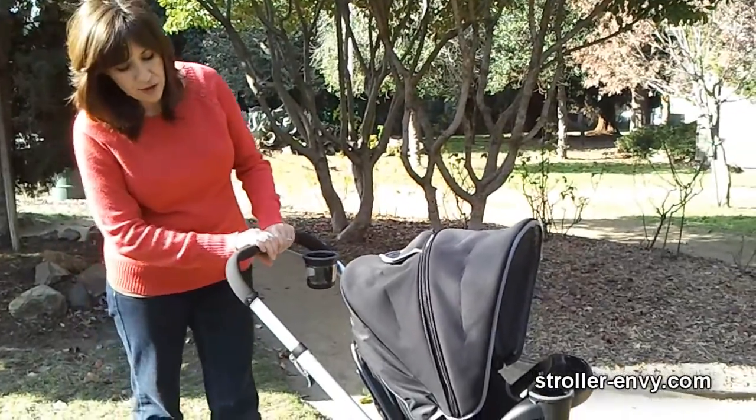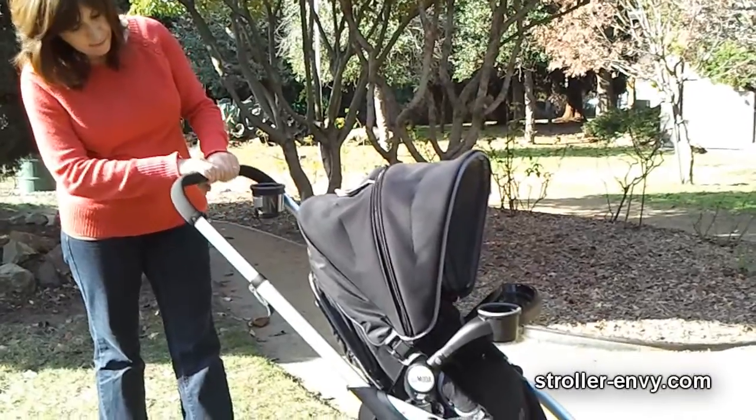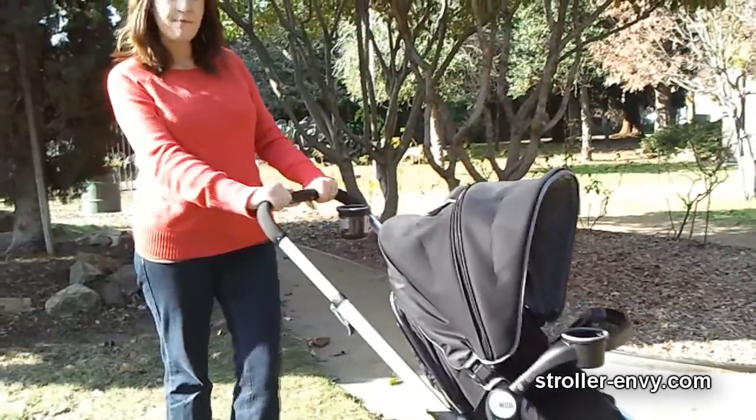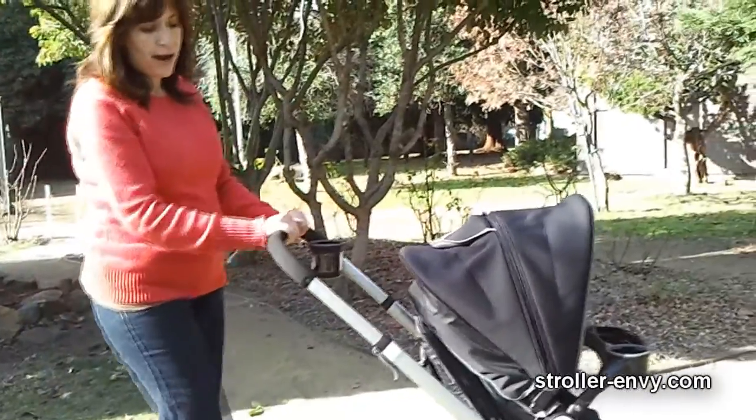Parents, you also get an adjustable height handlebar that adjusts in five positions. Up here is the tallest and I prefer mine about right here — I'm five foot seven and it really clears the way for long strides.